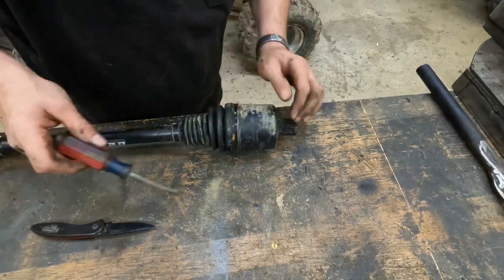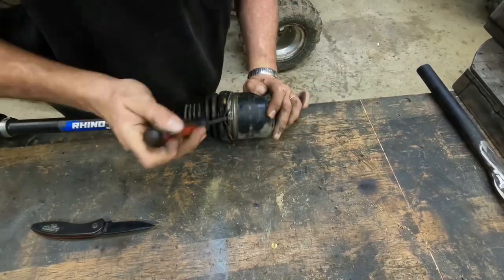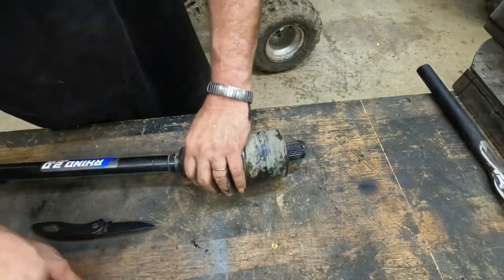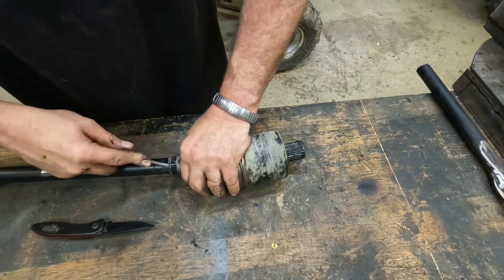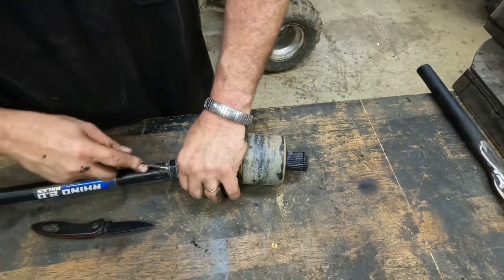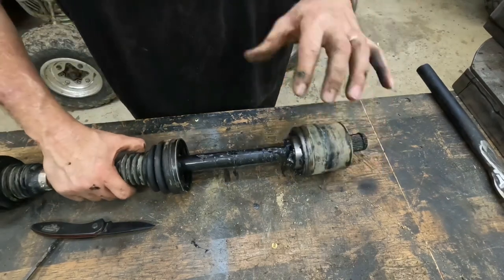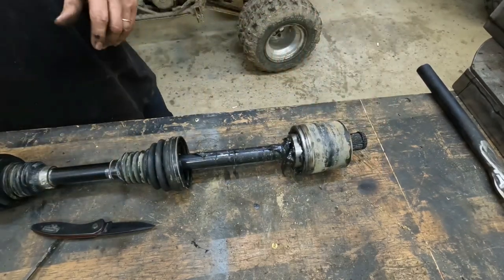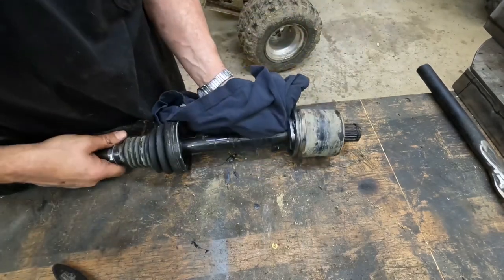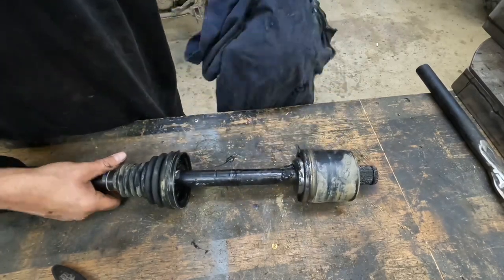Now we have to get the boot broke loose. This boot's bad so whatever — it is what it is. Okay, now we're down to our CV joint. I'm going to wipe some grease off of it, and we're going to take this all apart and clean it before I repack it with grease.